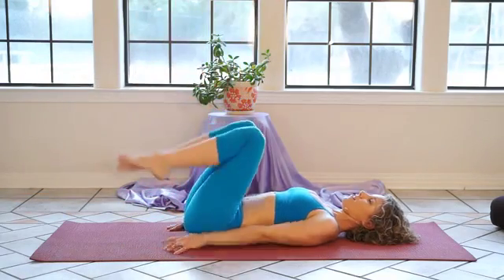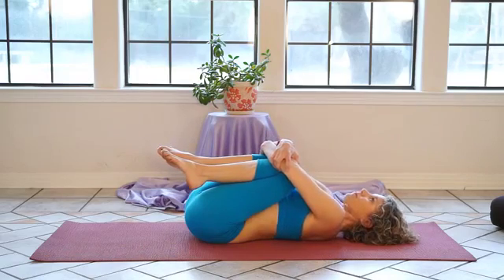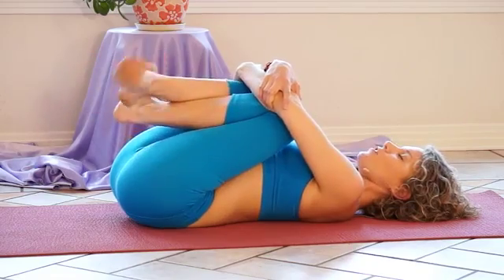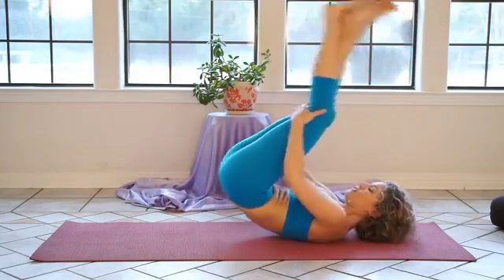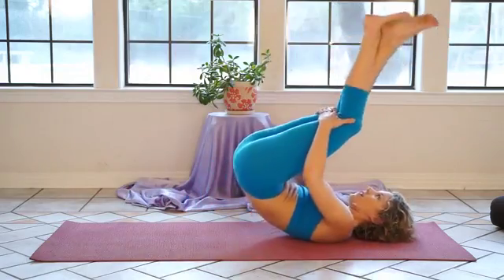Draw your knees into your chest and give yourself a big hug. Relax with a deep exhalation. Cross your ankles and rock and roll from your hips to your shoulders. If this isn't comfortable, just rock over onto your side and roll up.